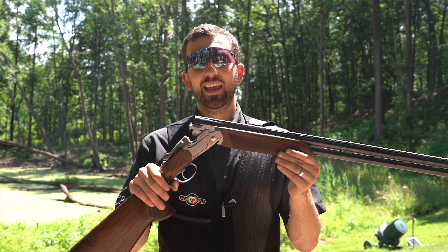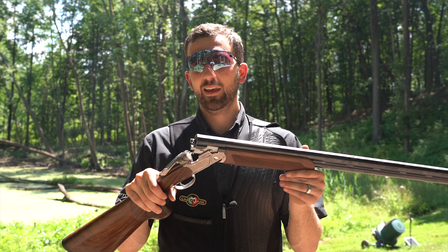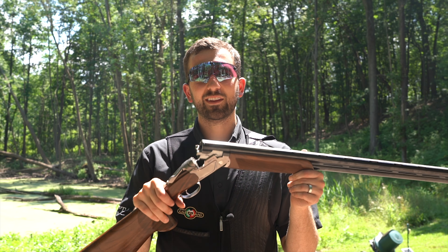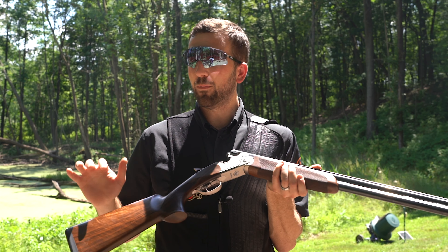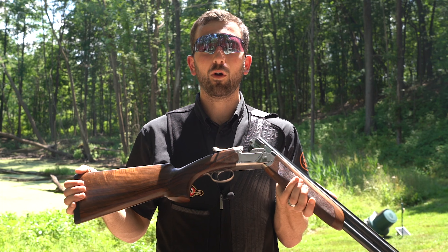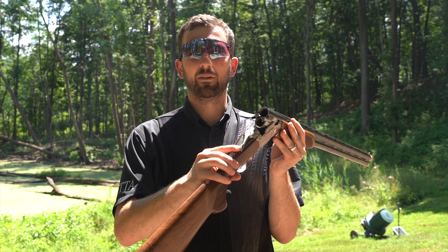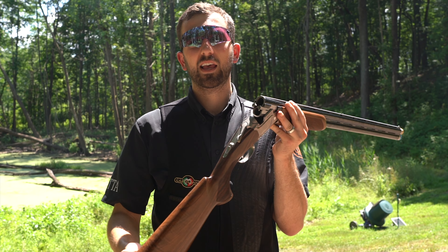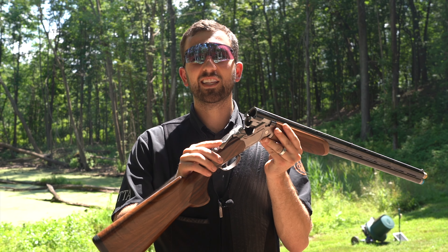A common question is: is the 694 better than the 692? It did replace the 692, so did Beretta do a better job? In my opinion, the answer is definitely yes. The 694 has much better ergonomics, both with the stock and the forend, and it feels and points more lively in your hands. In addition, the 694 has a new top lever which opens and closes much better and looks a lot better than the rubbery black top lever on the 692.